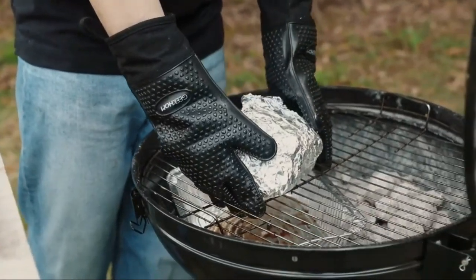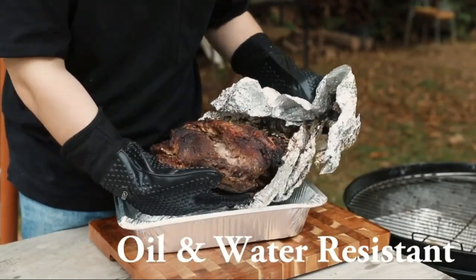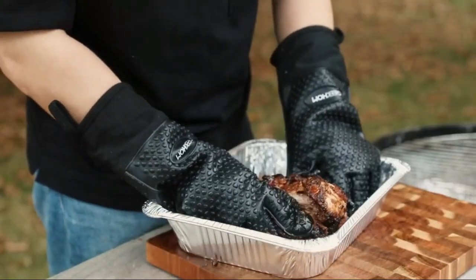With a non-slip grip, you can easily handle hot food without fear of dropping it. Whether you're cooking, baking, or grilling, these gloves are the perfect addition to your kitchen arsenal.